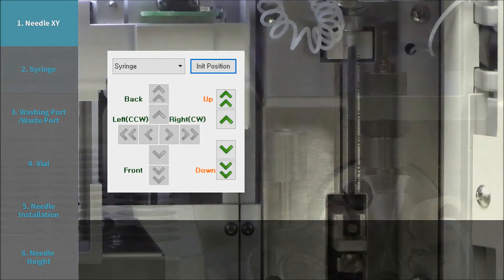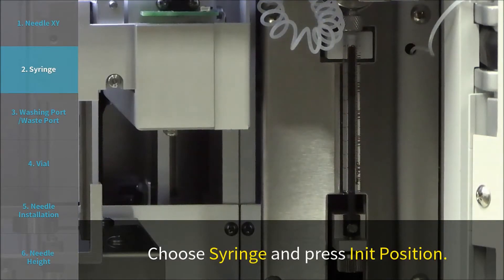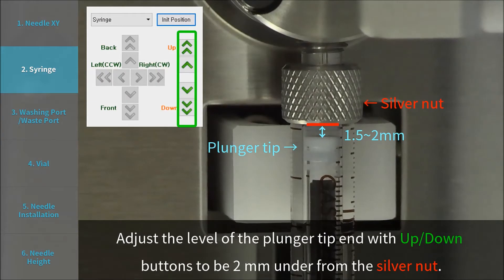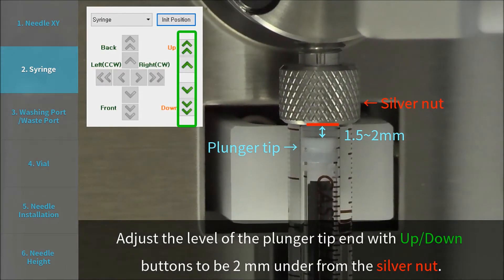Step 2: Syringe. Choose Syringe and press Init Position. Adjust the level of the plunger tip end using the up and down buttons so it is 2 mm below the silver nut.